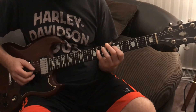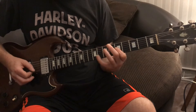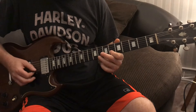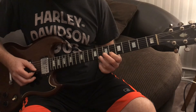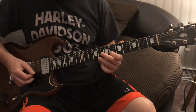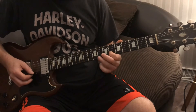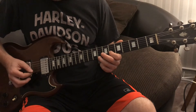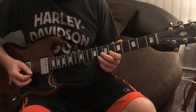Then I'm going to bring my pinky over to the 4th string, 8th fret. Then I'm going to slide up my finger to the 6th fret 2nd string. And then my 3rd finger is going to go on the 8th fret 1st string, and I'm going to hit that twice. So I'm going to go 6-8, 6-8. And then 2nd string, 1st string, 2nd string, 1st string.